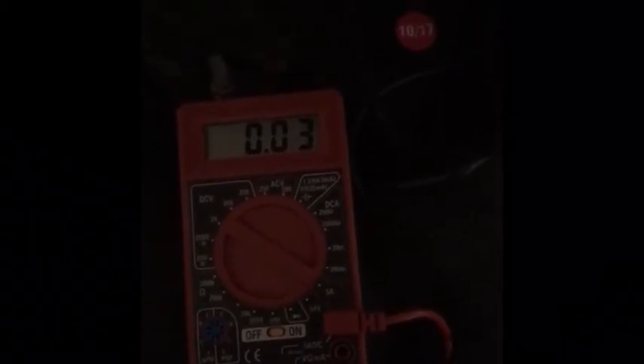There it is — 0.03, which is 30 milliamps. It may even go down to 0.02 — yeah, there we go, it's going back and forth. So now I'm getting this reading. It used to say 0.07, and at one time even 0.13, which is 130 milliamps. But now it's down to this, so I think that resolves the parasitic drain issue. Later everyone.